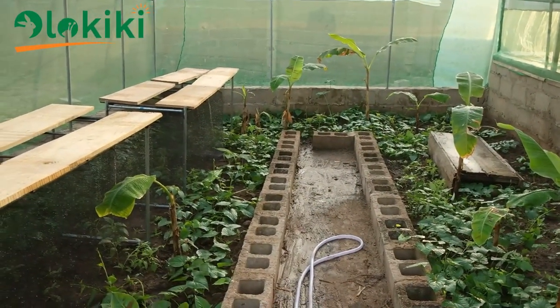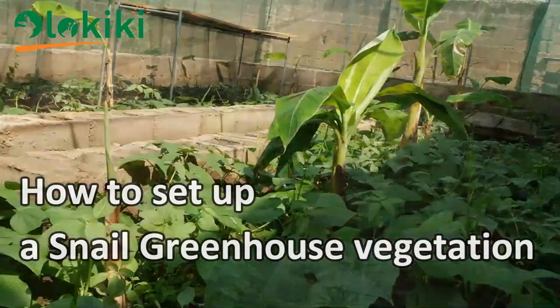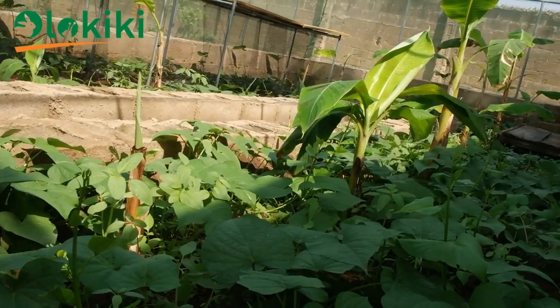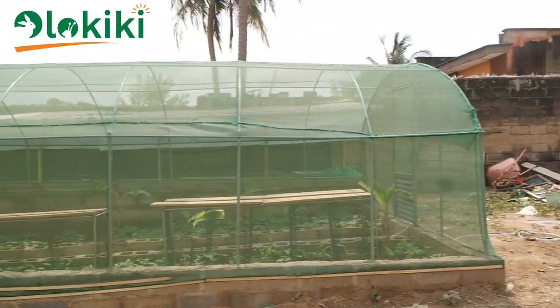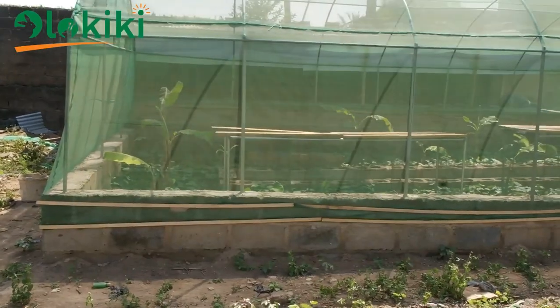Good day everyone. On this episode of the Snail Housing series, I'll be showing you how to establish the vegetation inside the snail greenhouse. At the last episode I showed you how to construct the snail greenhouse. If you haven't seen that, I'll be giving out the link in the description box below, so do well to view that after you are done with this video.